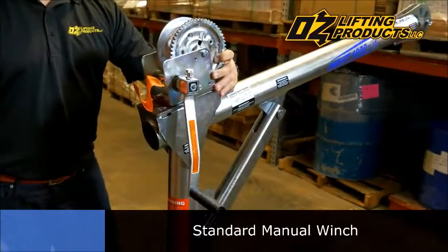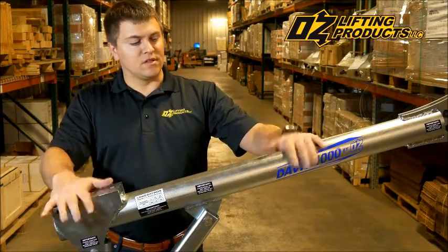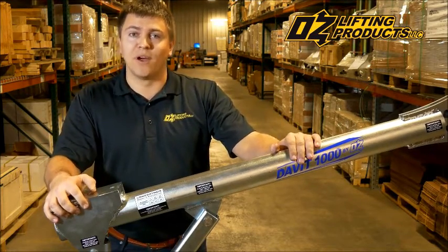This is the standard manual winch that comes with the Davit 1000 by OzLifting Products. The Davit 1000 is individually load tested and comes with its own load test certificate. And that's an overview of the new Davit 1000 by OzLifting Products.